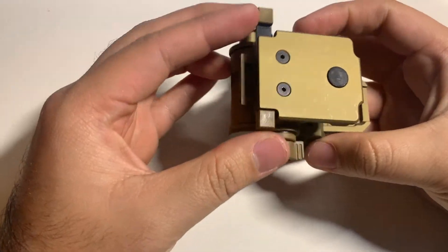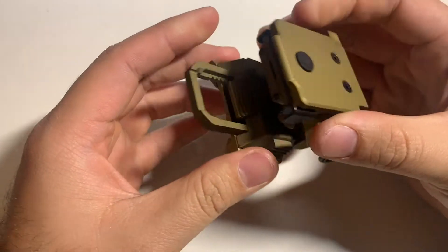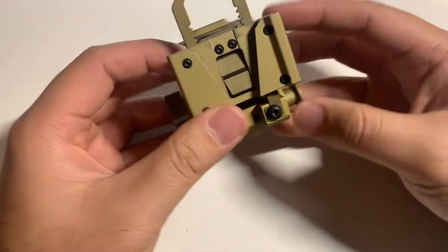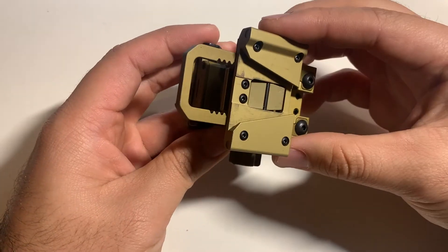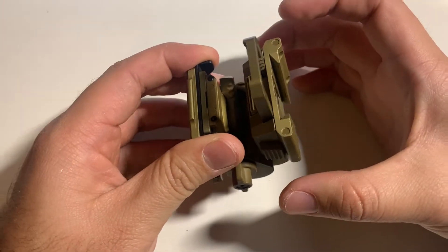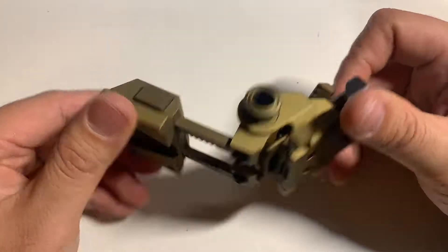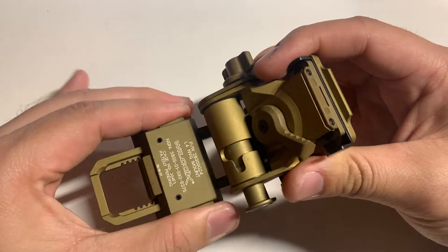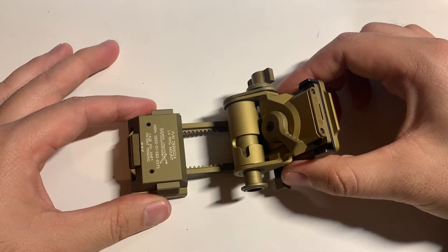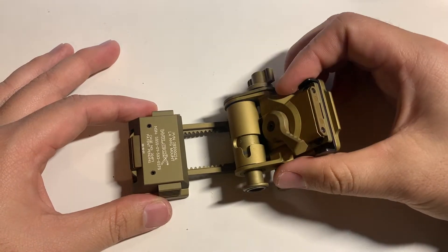Today we're looking at the Wilcox G24 — specifically the Wilcox G24 breakaway mount. You use this to mount on the shroud of your bump helmet or ballistic helmet, and it mounts the night vision device to your helmet. This thing costs about $500. I didn't pay that much for it, thank god, but that's how much these usually retail for. This mount is pretty much all you need to connect your PVS-14, your binos, whatever, to your helmet.